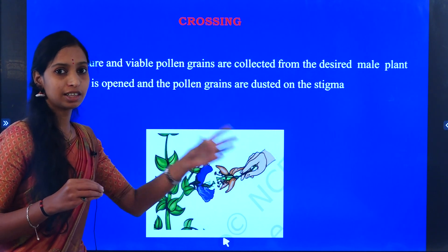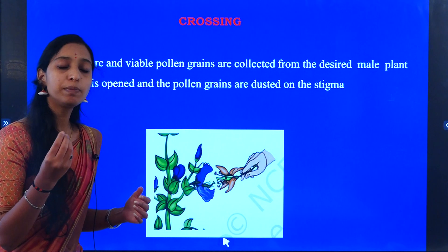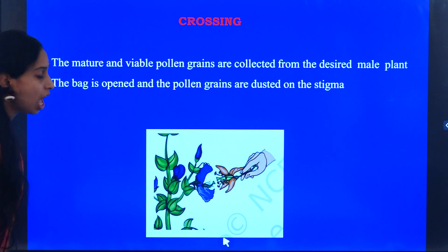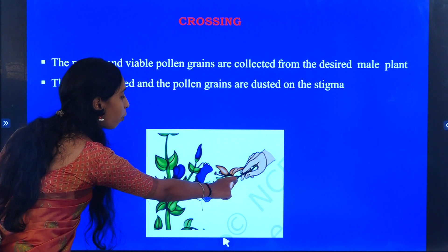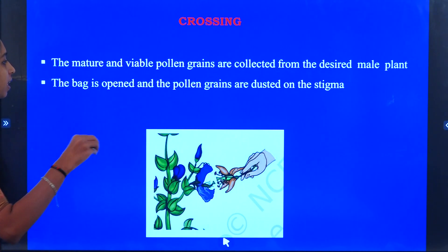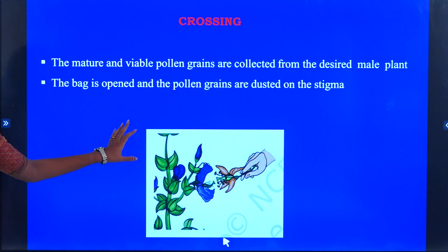The female reproductive part is already prepared with the emasculated flower. The viable pollen grains from the desired character are then applied by dusting on the stigma of the emasculated flower. This will help pollination.